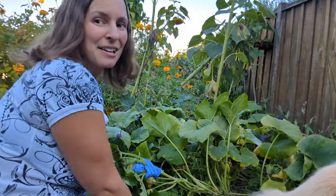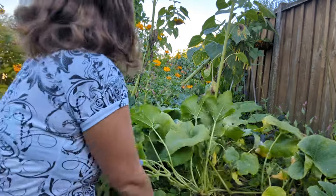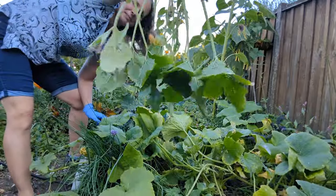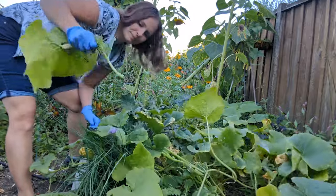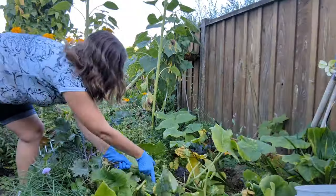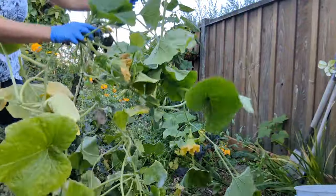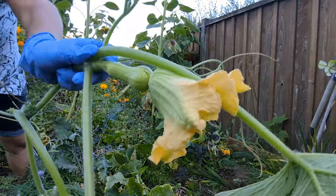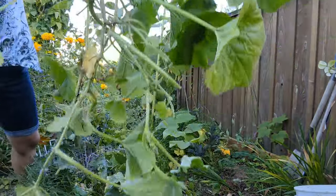We're starting right at the edge of the garden and working our way in as the pumpkin and squash have invaded a good percentage of the garden. No squash on this one, so that makes me happy. Here we go — this is a good amount of plant we just pulled. Let's see if there was any squash — we had one baby squash here, but pretty small. I'm not going to worry about that. So that feels good.